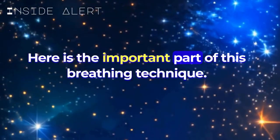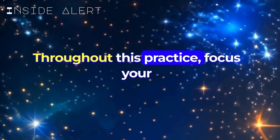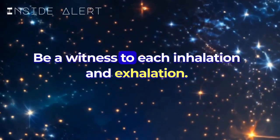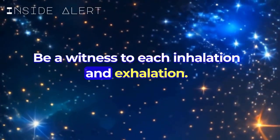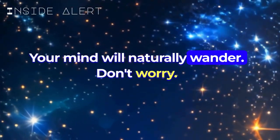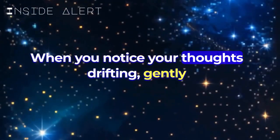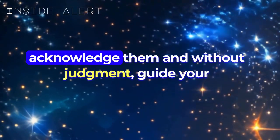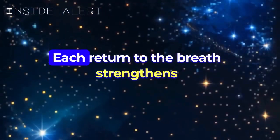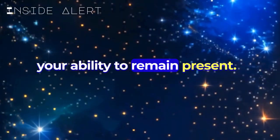Here is the important part of this breathing technique. Throughout this practice, focus your attention on your breath. Be a witness to each inhalation and exhalation. Your mind will naturally wander — don't worry, this is part of the process. When you notice your thoughts drifting, gently acknowledge them, and without judgment, guide your attention back to your breathing. Each return to the breath strengthens your ability to remain present.